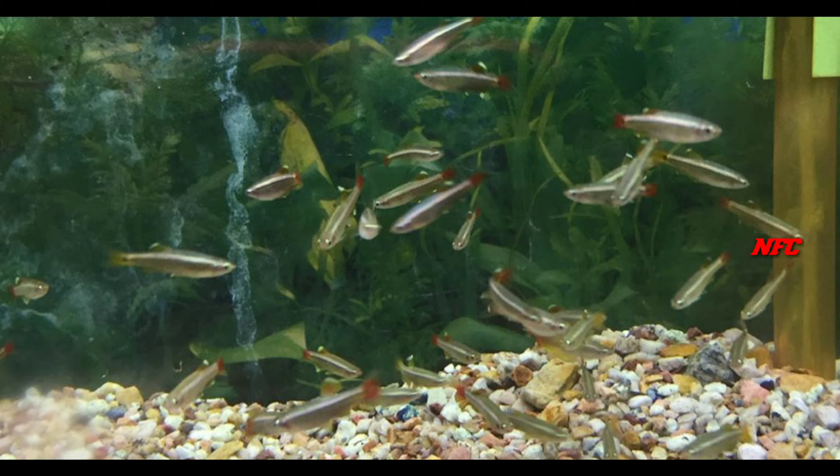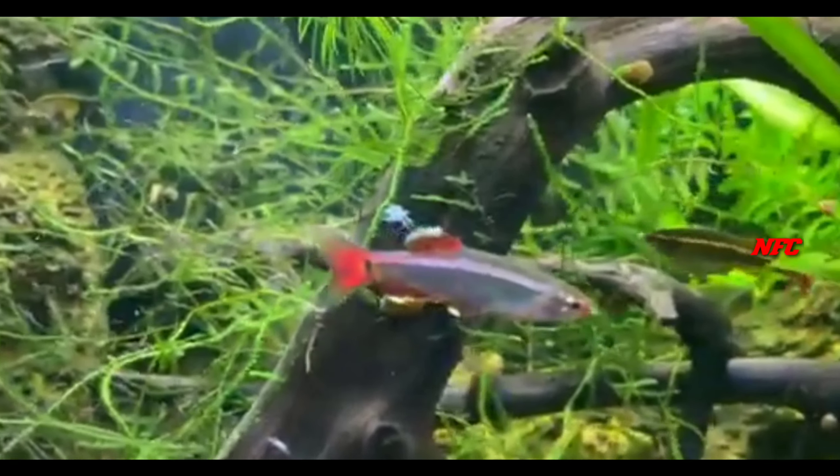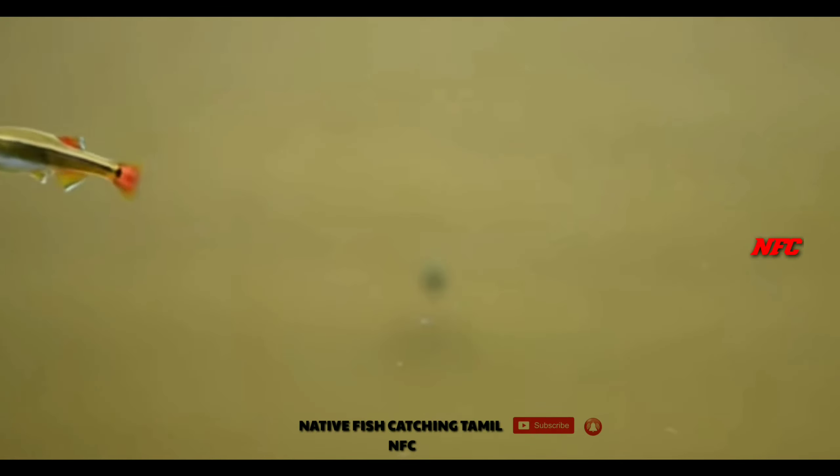This fish is a tetra, but it is a little different. It is a natural breed and a good schooling type fish. There is a slight difference between male and female.